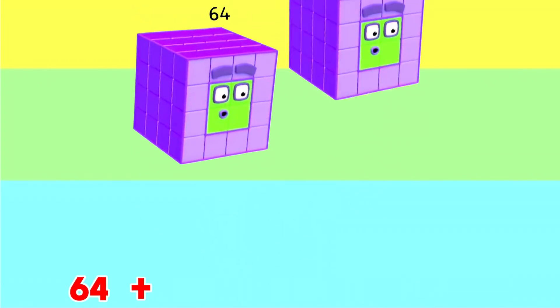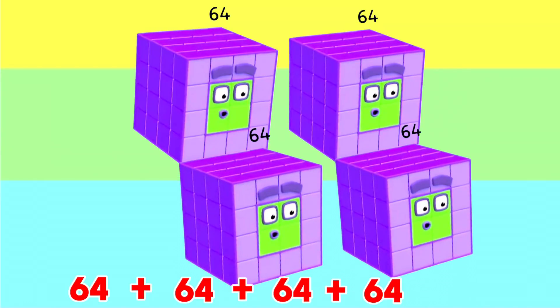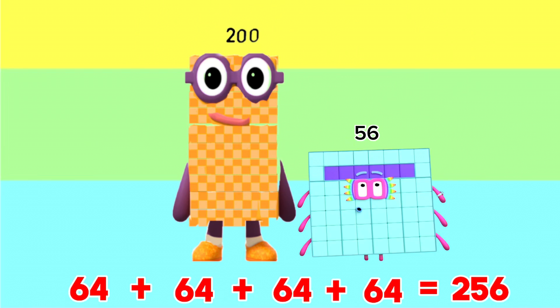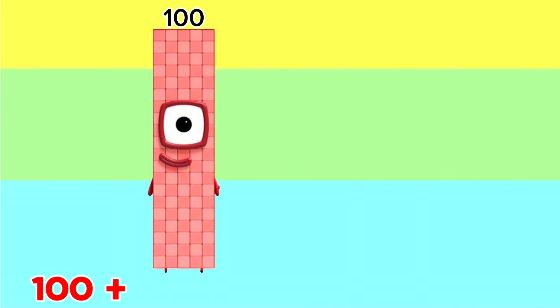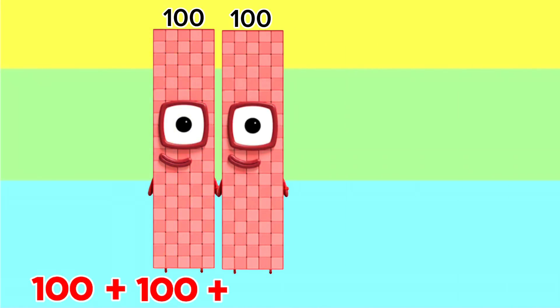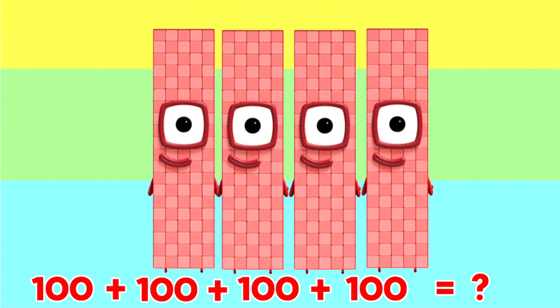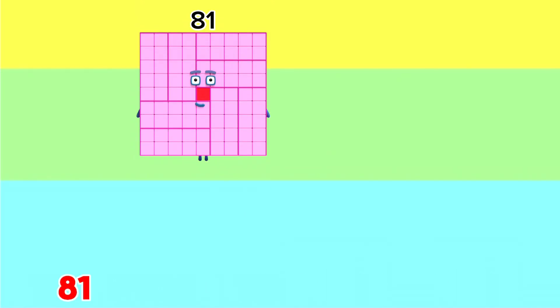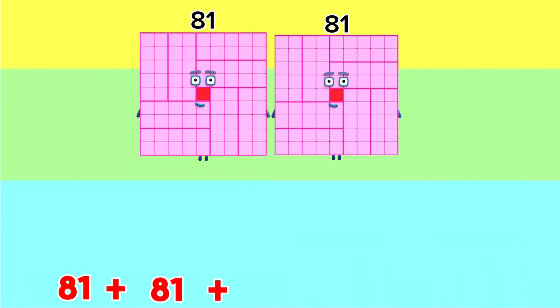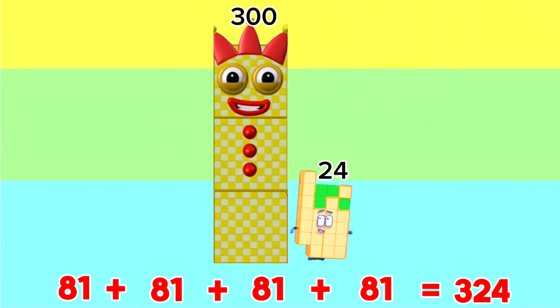64 plus 64 plus 64 plus 64 is equals to 256. 100 plus 100 plus 100 plus 100 is equals to 400. 81 plus 81 plus 81 plus 81 is equals to 324.